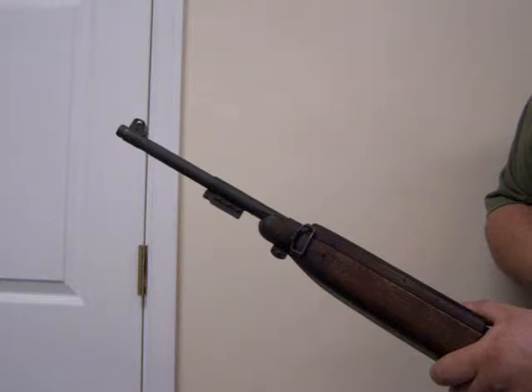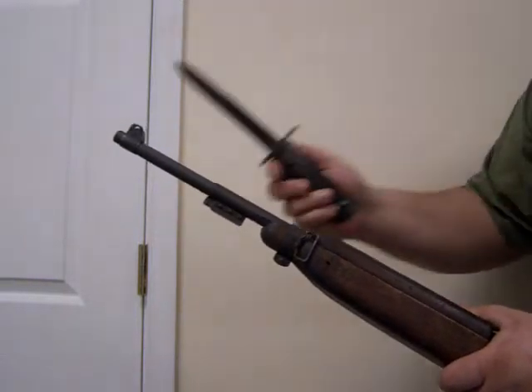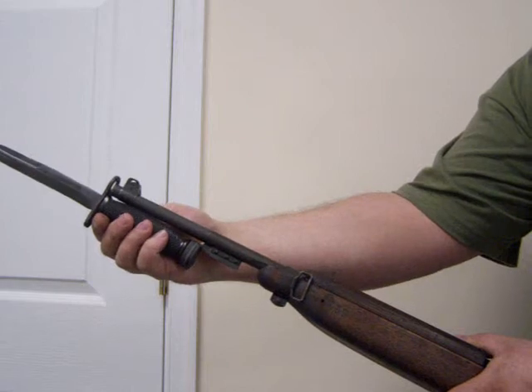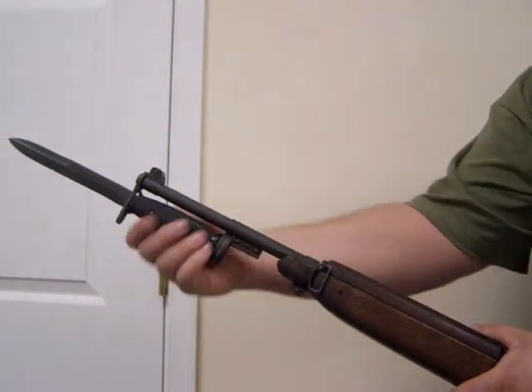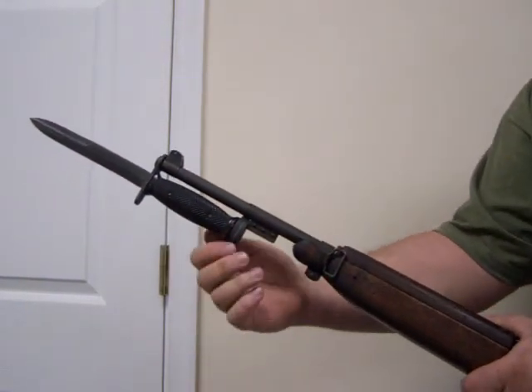This video shows how to install an M4 bayonet onto an M1 carbine rifle. To do this, carefully insert the bayonet over the front of the barrel and pull back until it locks into place. Once it's locked into place, it's very tight on the gun and cannot be removed accidentally.